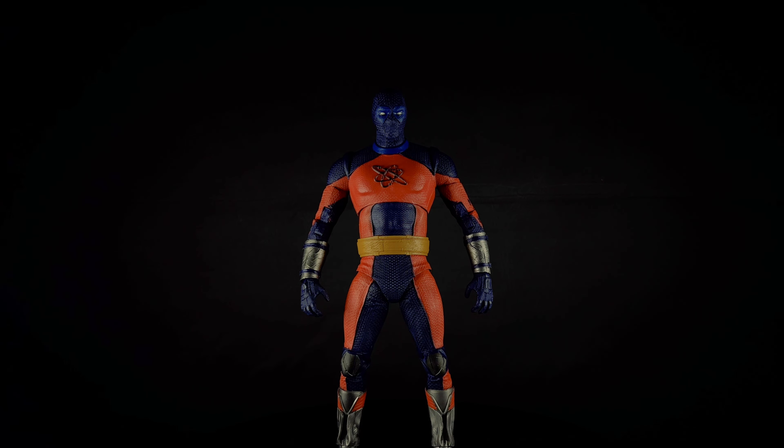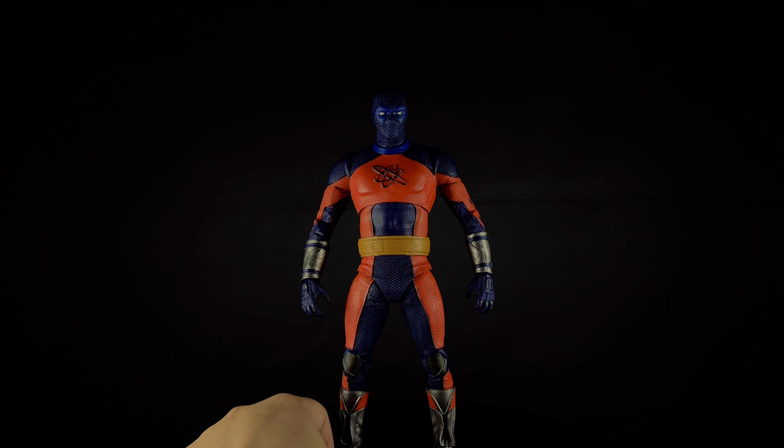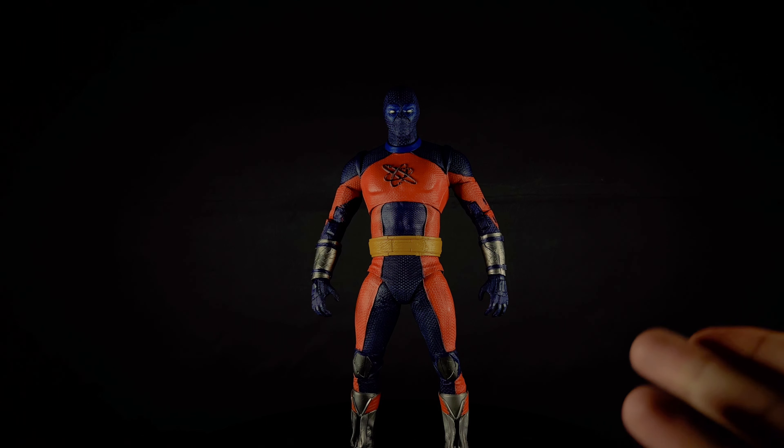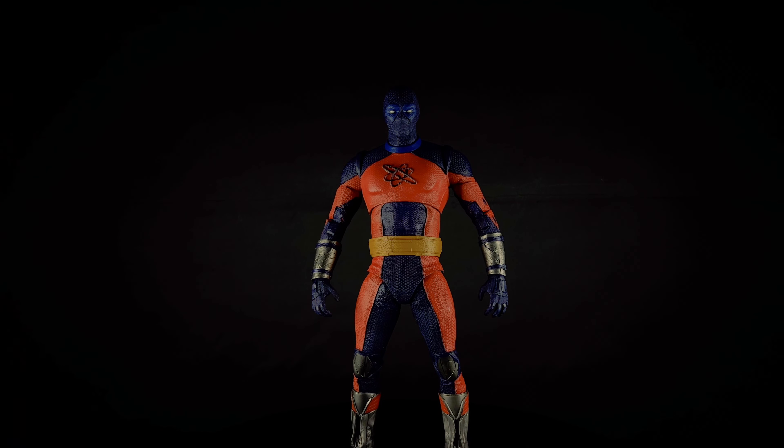I was able to get this figure on super clearance. This figure is around like $40 or $50, and I got it at Target for like $12. I'm not sure how I'm going to do the price rating thing, but I did get him for a good price.